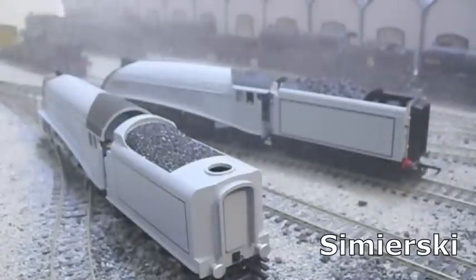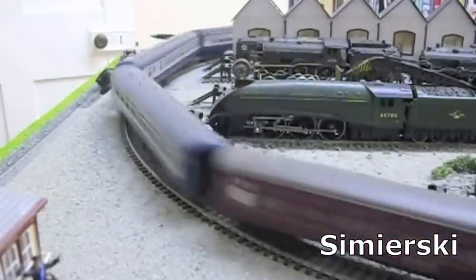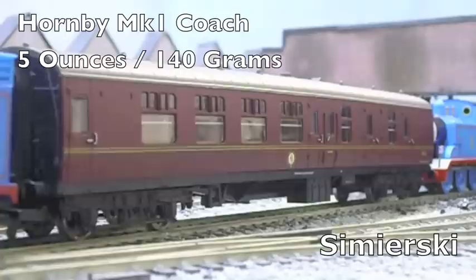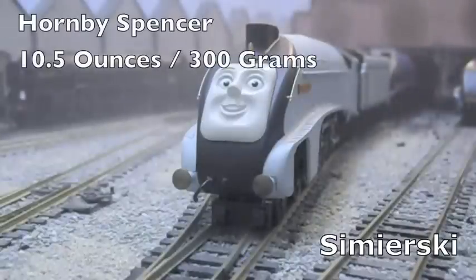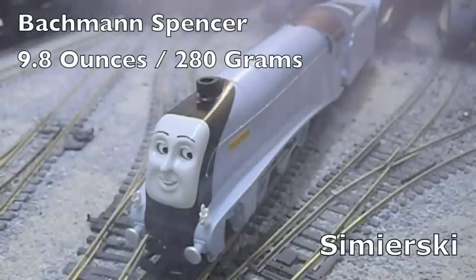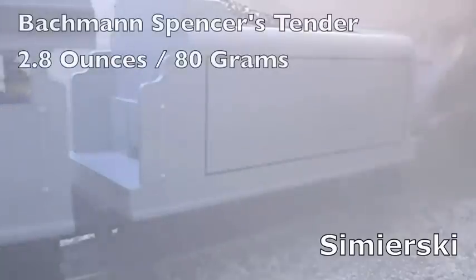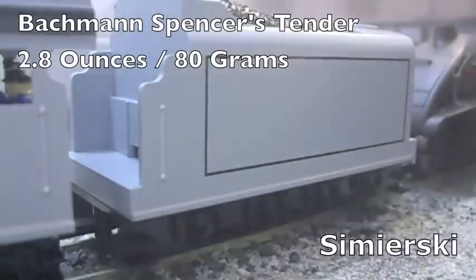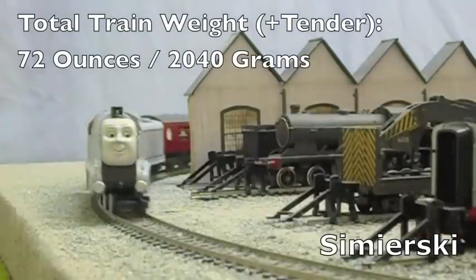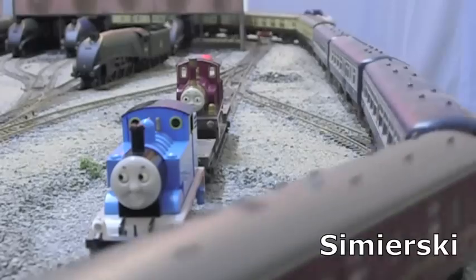Now we move on to the Test of Strength. Each model has to pull a train of coaches — the standard coach being used is the ubiquitous Hornby Mk I coach, which weighs 5 ounces, roughly 140 grams. Hornby Spencer weighed in at 10.5 ounces (approximately 300 grams), and Bachmann Spencer weighed in at 9.8 ounces (280 grams). The Hornby Spencer's tender weighed 6.2 ounces (approximately 175 grams), and the Bachmann Spencer tender weighed just 2.8 ounces (approximately 80 grams). The Hornby Spencer romped away with 14 coaches and could have probably pulled a lot more. The Bachmann Spencer managed the same load of coaches with ease — a stunning result for Bachmann this time around.